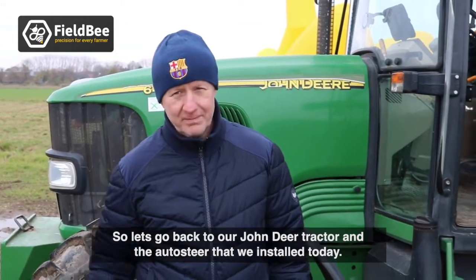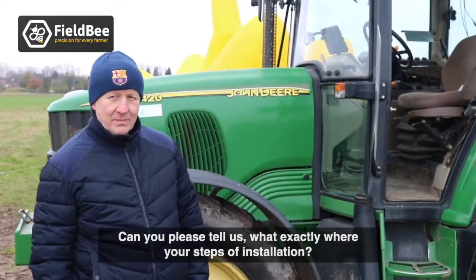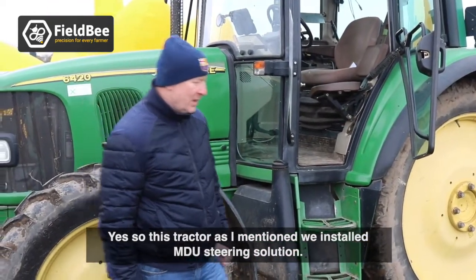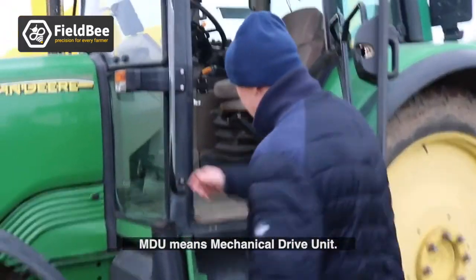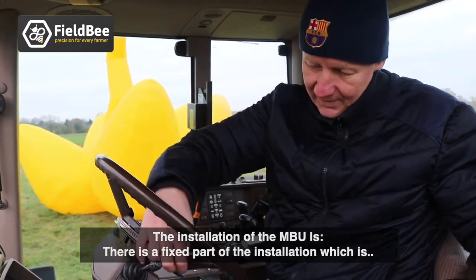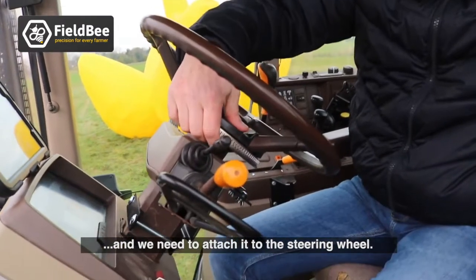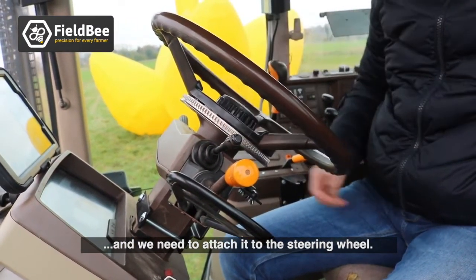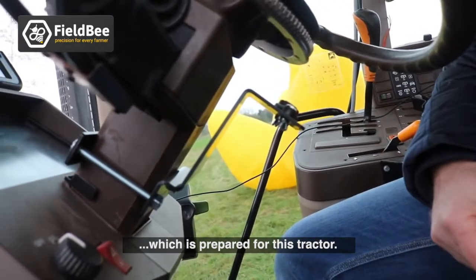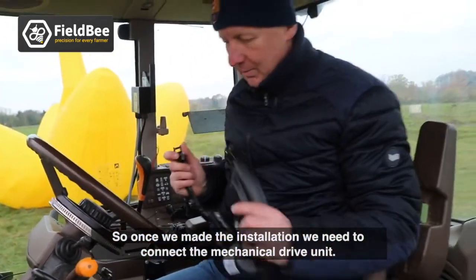Returning to the John Deere tractor, Thomas explains the MDU installation steps. The first step is installing the gear wheel under the steering wheel and attaching it to the steering wheel. The second part is the anti-rotation bracket, which is specifically prepared for this tractor. Once those are in place, the mechanical drive unit is connected.